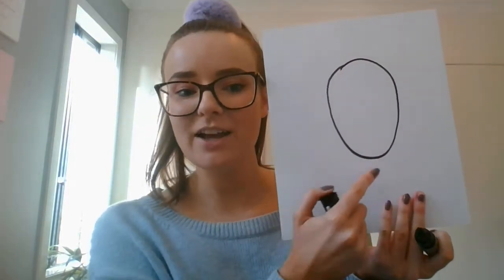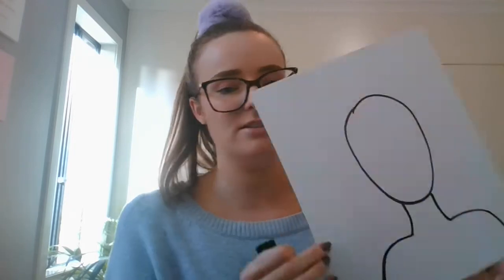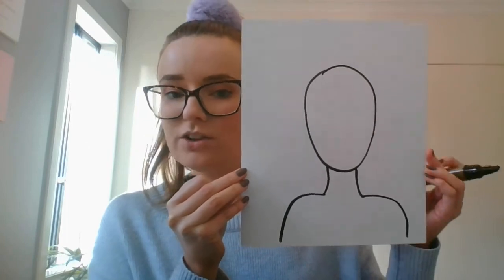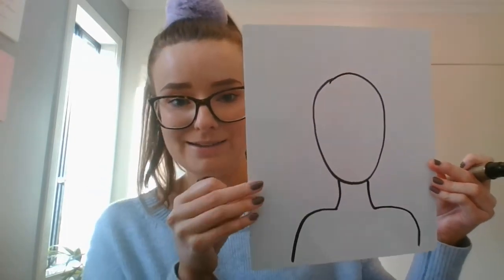Then we are going to add in our neck and our shoulders at the bottom. We're not doing our whole body — just our neck, shoulders, and head. The only other things I need to add are my eyes, my nose, and my mouth, so I'm just going to outline them. We're not doing any coloring just yet — I'll put a nice little nose, a super happy little face, and some little eyes.